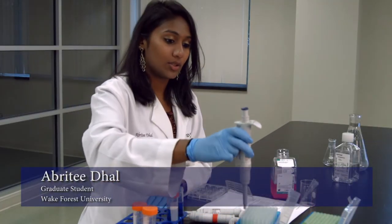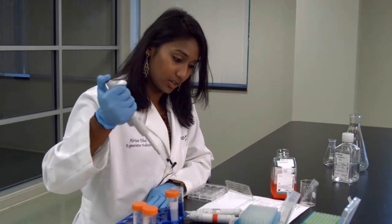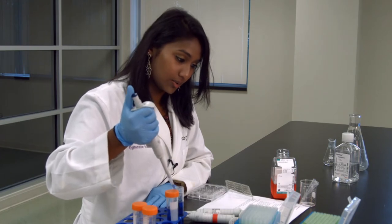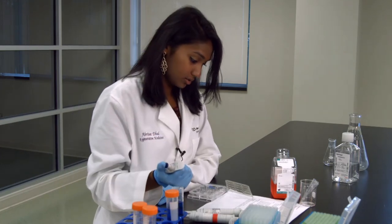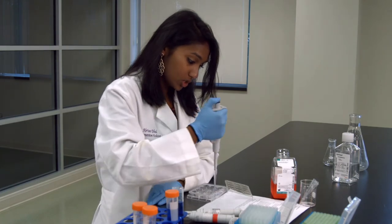The next thing we'll talk about is ejecting the tips. So we get the tip on, and I like to do the double just to make sure it's actually on. So we have our liquid, and take the liquid out. And so now we've already used this tip, and we don't want to use it again.